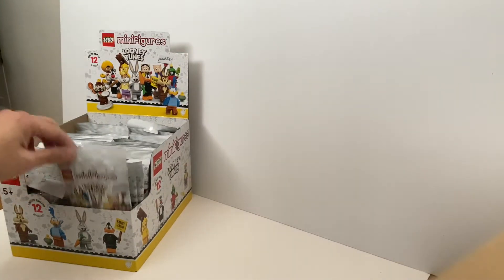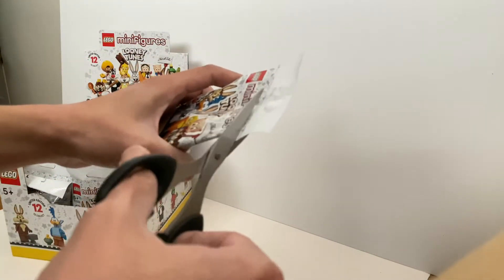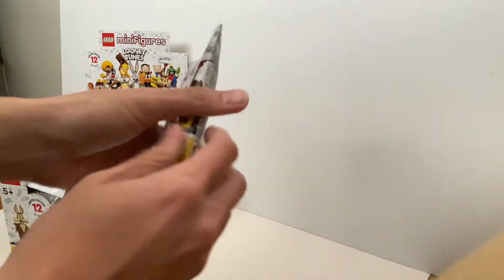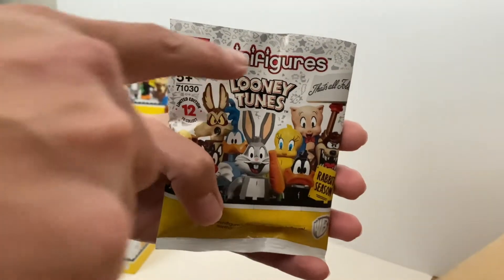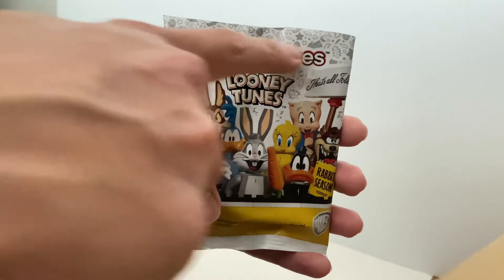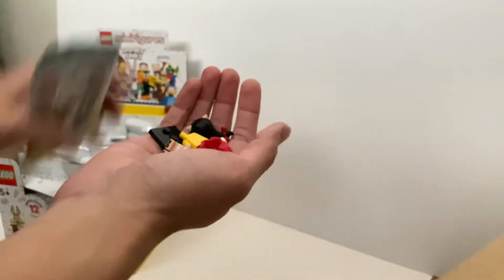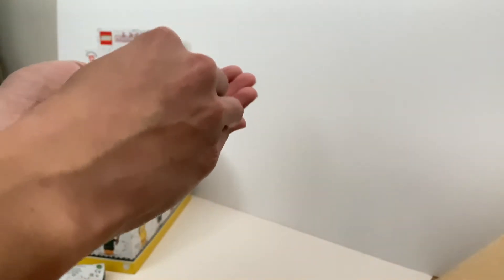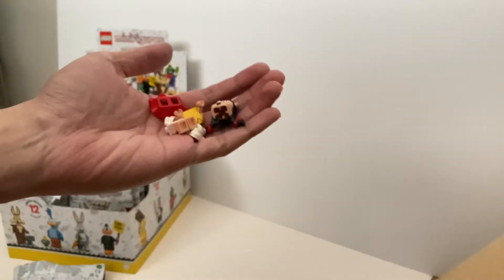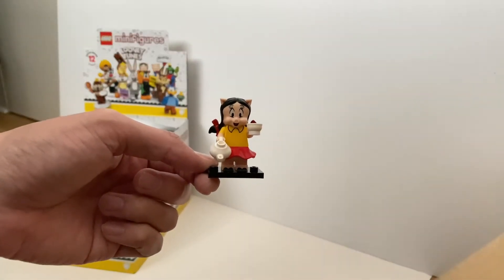Here we go, let's look at the first pack. I really like the packaging for this series — you can see all those Looney Tunes images on the package, this is really nice. And our first minifigure is... let me figure out the name of this character. Even though I liked Looney Tunes when I was a kid, not every character I know the name. And I just figured out her name — her name is Petunia Pig. So here's the first one.